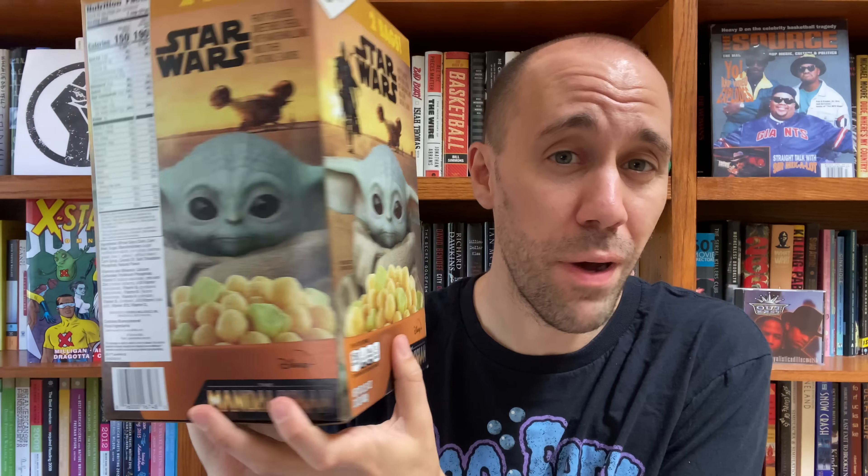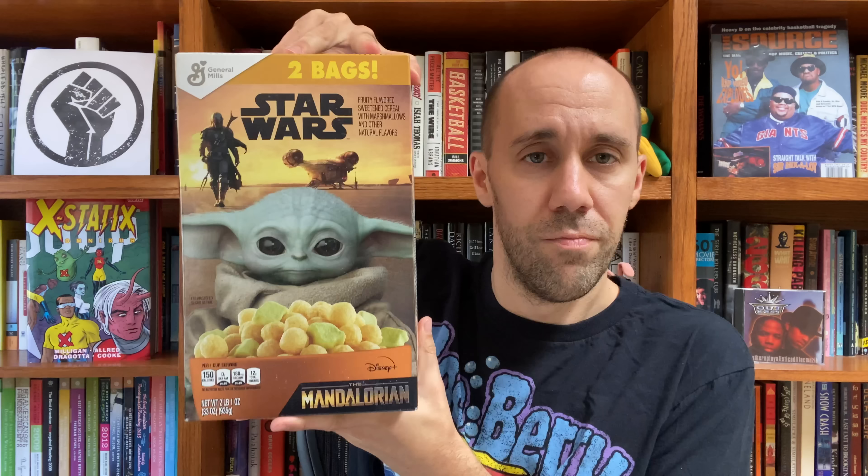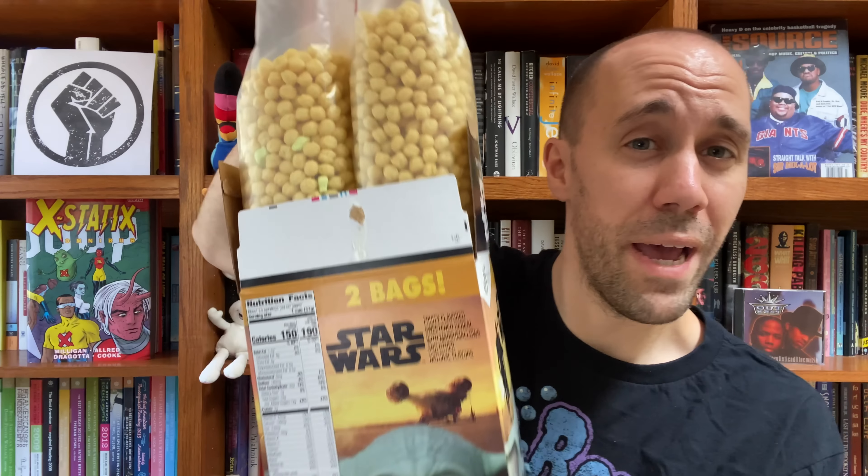Alright, that's enough Star Wars cereal history — let's finally get back to the Star Wars Mandalorian cereal. Now as I showed you before, this is a weird box. There's no real back of this box so there's nothing special to show you there. I'm sure when the normal boxes hit shelves they'll have some cool Mandalorian artwork or games on the back. But this is all we got for now, so let's open up this box and take a look. We got two bags of this stuff here.